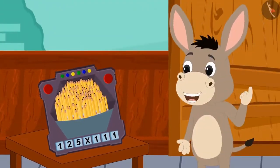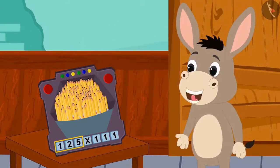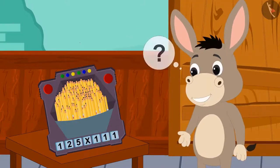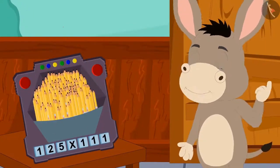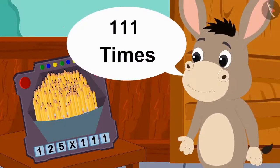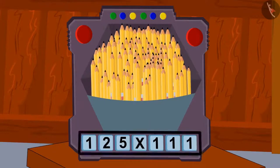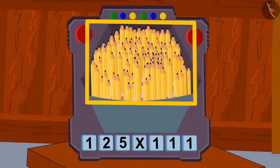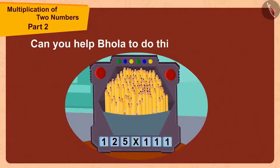125 is the number of my pencils — but what is this multiplied by 111? My pencils are looking much more than 125. Could it be that this toy has made my pencils 111 times? Let me first find the answer to this multiplication, then count the pencils. Children, can you help Bholla do this multiplication?